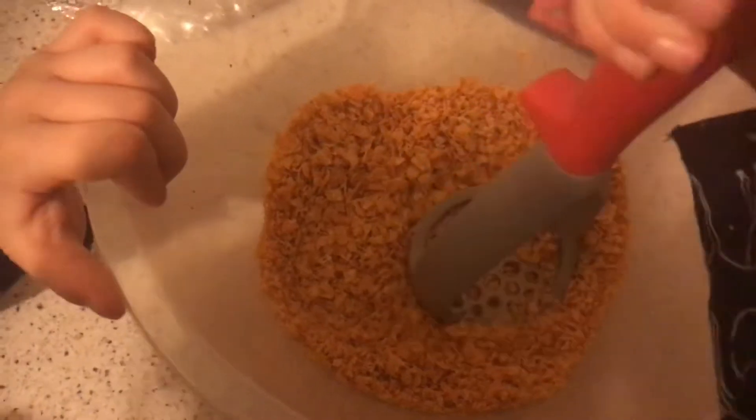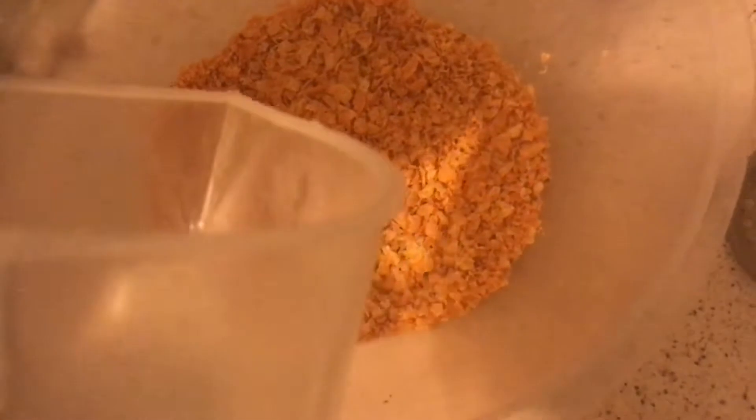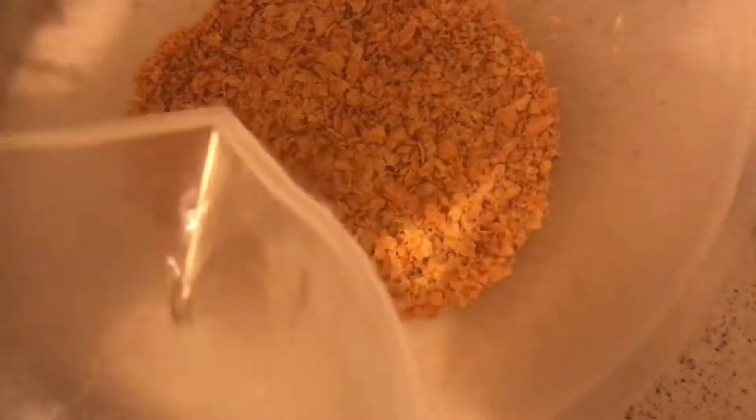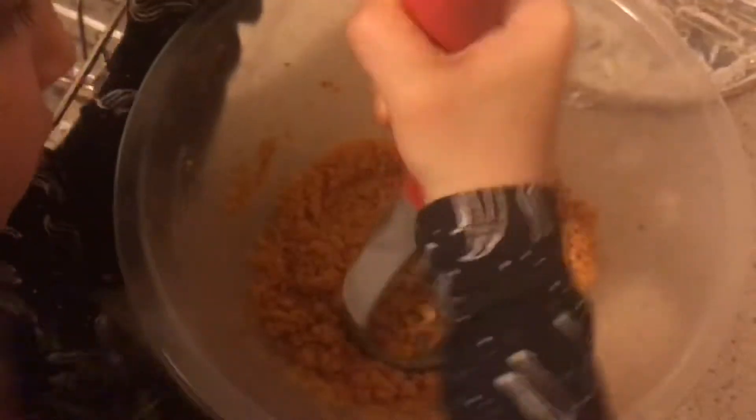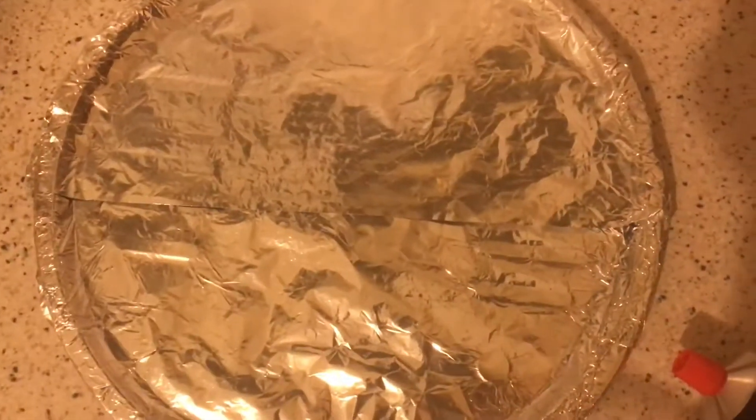Now we're going to add a bit of water slowly and try to create a paste to make the pizza base — just a tiny little drop at a time. Keep mashing it up to get that consistency going. After 100ml of water we've finally got the consistency. Katie, grab a bit and squeeze it — yeah, that holds its shape. Now we're going to slap it into the pizza base shape.